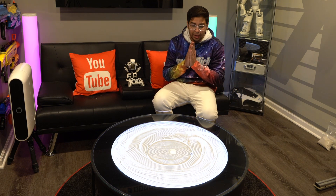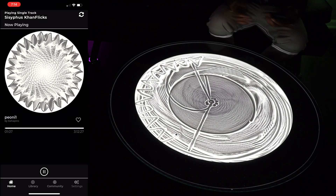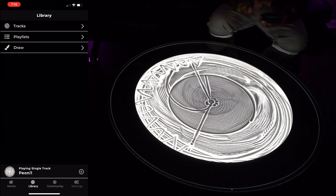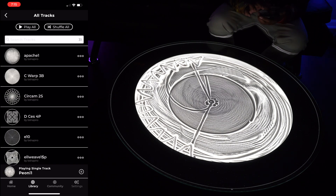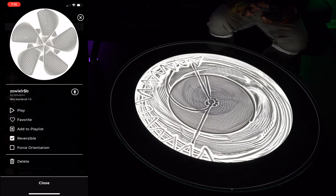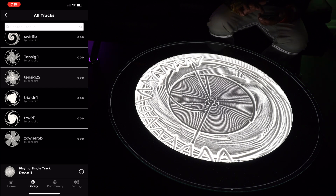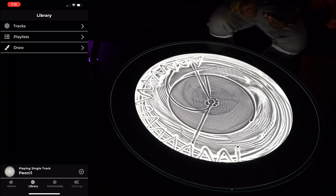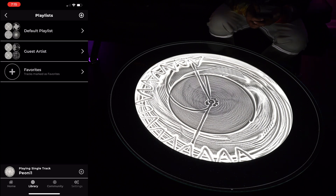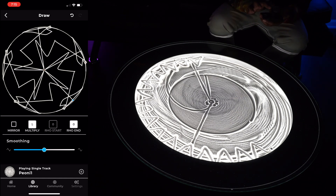Let's go ahead and download the app. This here is our main app — it kind of showcases what we're drawing. Right now it gives you a demonstration of exactly what it's making, so in about three hours this will be a completed design. If I click on library, I can click on tracks — tracks are essentially different drawings. You can scroll through and find one you like, click on it to get a better picture, and then add it to a playlist or favorite it to create your own custom playlist.